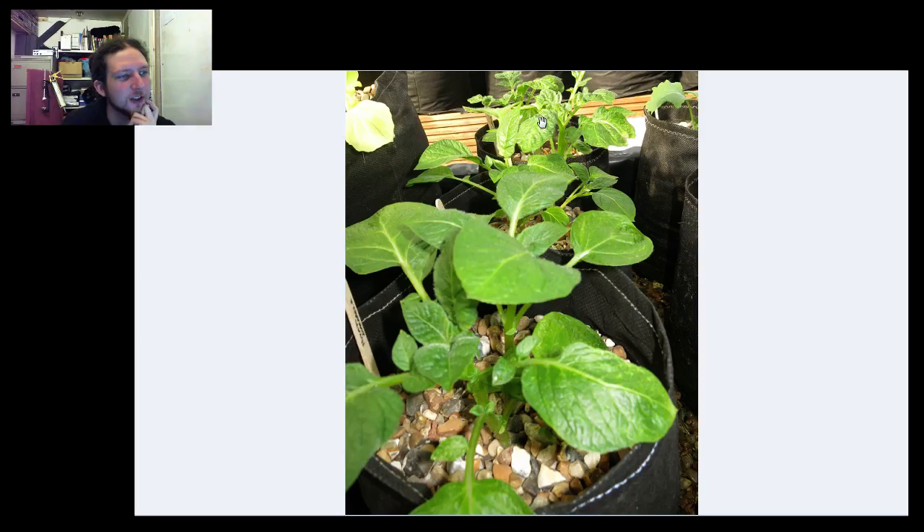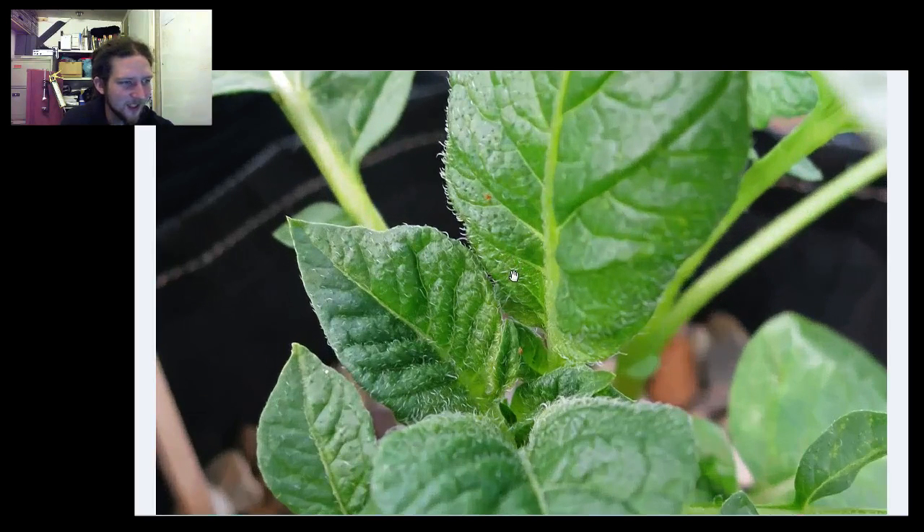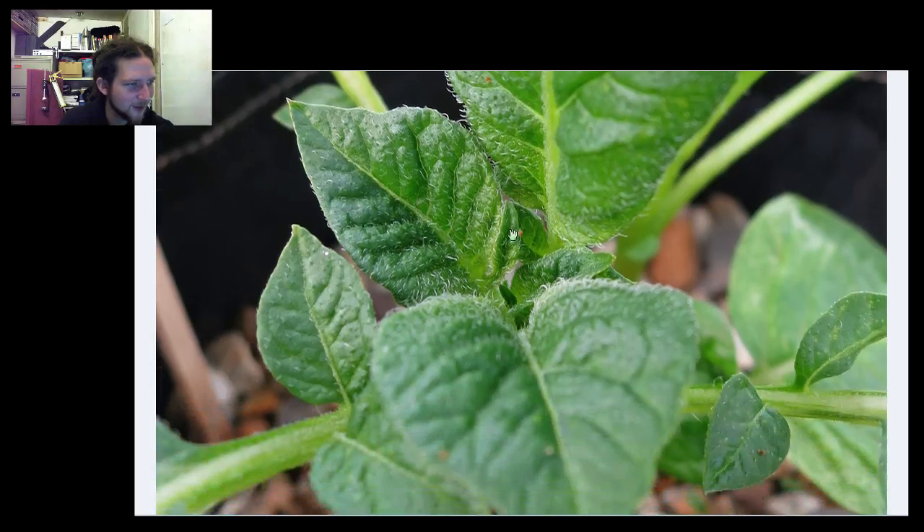Mark had a great suggestion about how to get these out without damaging the roots too much — the roots are starting to poke through the bottoms of the bags — basically by turning them on their side and rolling them gently, then pulling the bag off and sticking them in a bigger grow bag. I've been busy doing the potato tower experiments and the potato grow bag experiments. That's been a lot more work than I thought. Something I noticed with the potato tower experiments: no dig doesn't mean no work — in fact no dig means lots of digging.